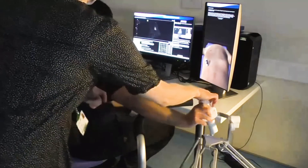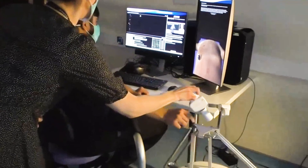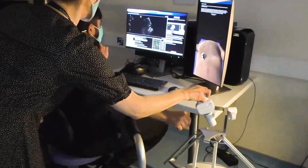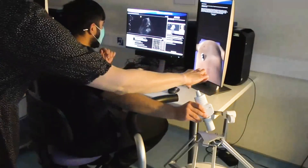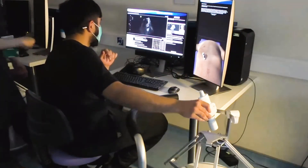You'll see on the right screen there is a virtual abdomen — that's how the abdomen would look usually with the patient lying next to you. The haptic device is where the simulated transducer is, and students are able to navigate around that virtual abdomen.